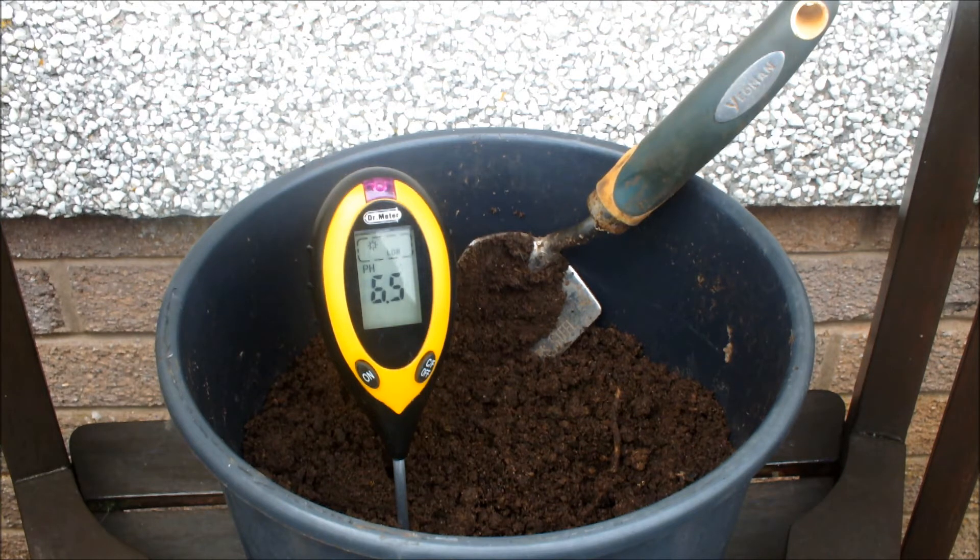We've settled out at 6.5 again, so very very slightly acidic — I think we're happy with this. What I'm going to do now is line the planting holes with some more lime before I plant the spring cabbages. Hopefully the root system will be big enough that these spring cabbages will actually grow on to make good cabbages in the spring of next year without being affected too adversely by club root.